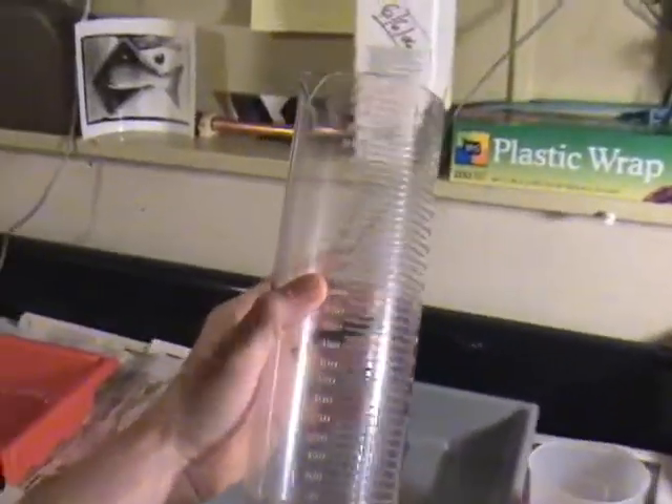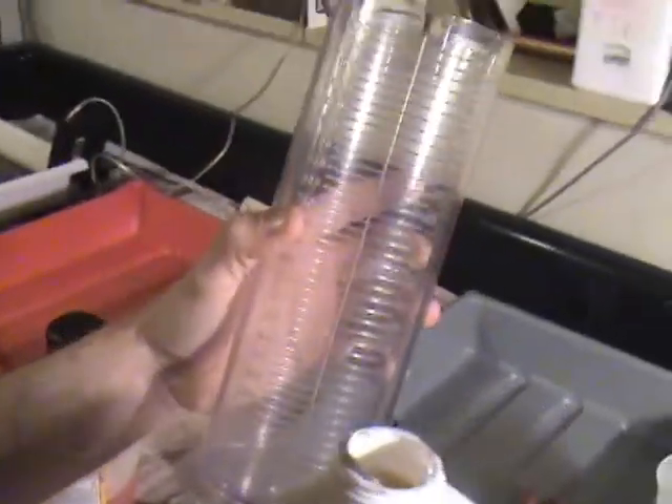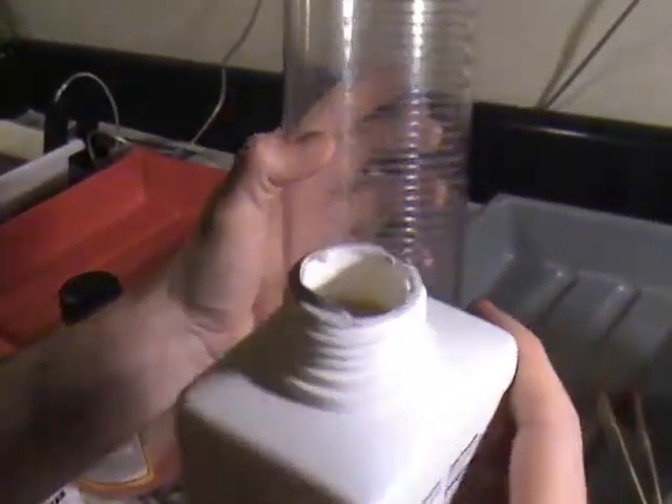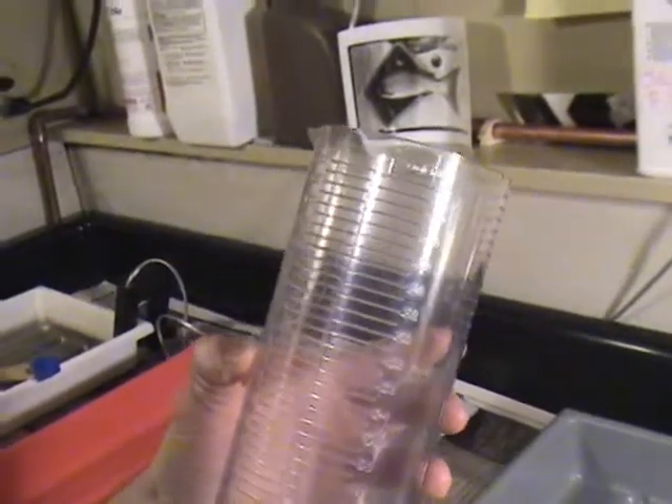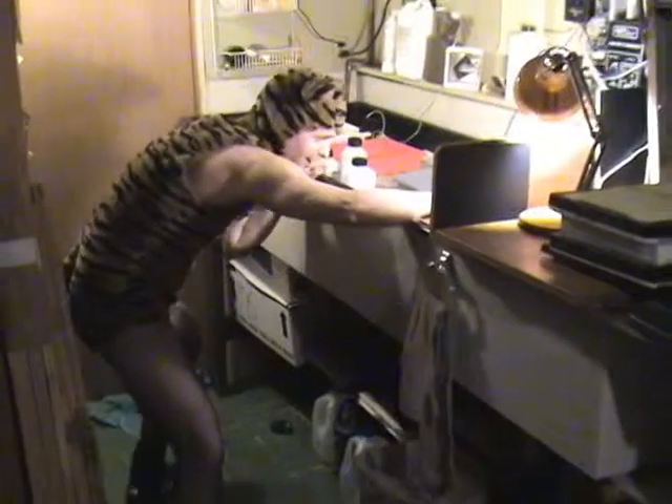One to nine ratio means we're going to do 100 milliliters of developer and 900 milliliters of water. We're going to go to 1000. Okay, 1000. All right — so there we go, we got our developer solution.